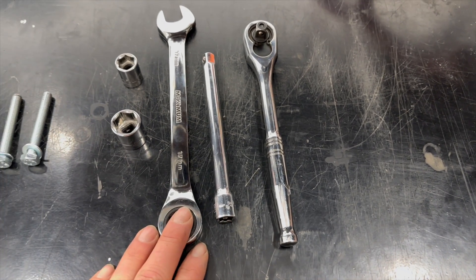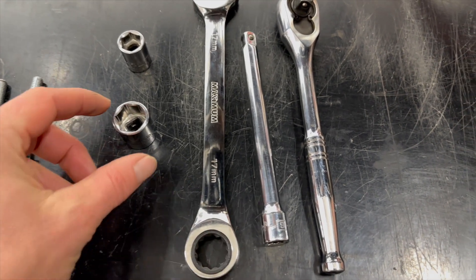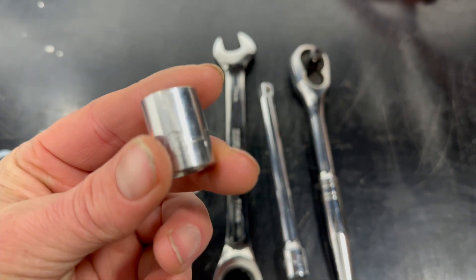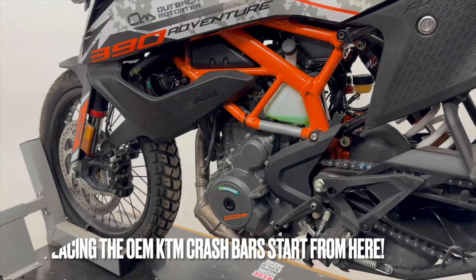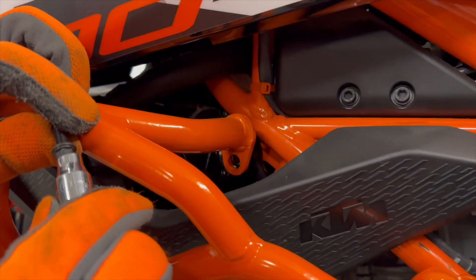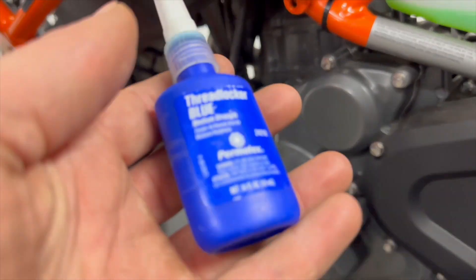The tools needed are: ratchet, ratchet extension, 17mm wrench/spanner, 17mm hex socket, and a 13mm hex socket. We're going to mount the left side crash bar now. Get the bolts ready. Don't forget to apply blue Loctite on the M6 x 20 bolt — medium strength.